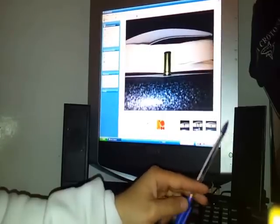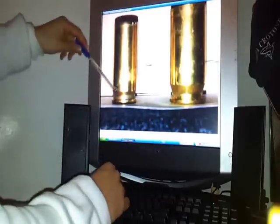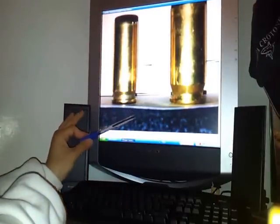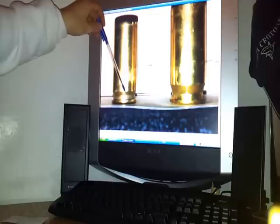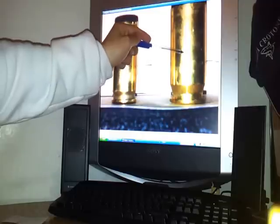Per quanto riguarda il rimless, nel fondello rimless il collarino del bossolo ha lo stesso diametro del corpo e naturalmente c'è la scanalatura per l'estrattore. Come vedete, il fondello ha lo stesso diametro del bossolo. In più abbiamo la scanalatura per l'estrattore, che assicura al proiettile una migliore pezza. Cartucce rimless abbiamo, ad esempio, il 9x21, il .45 ACP e il .40 Smith & Wesson.